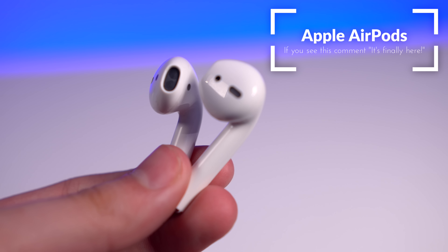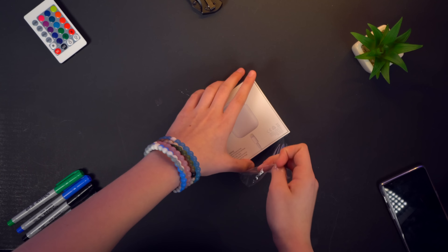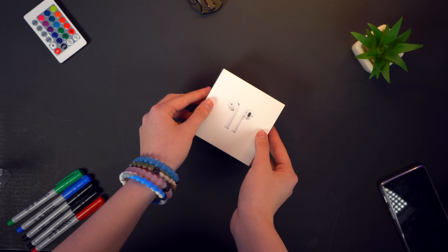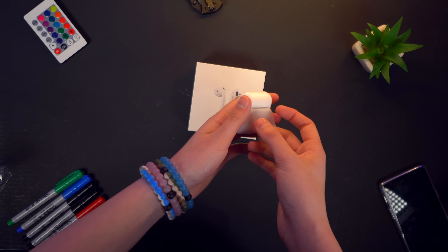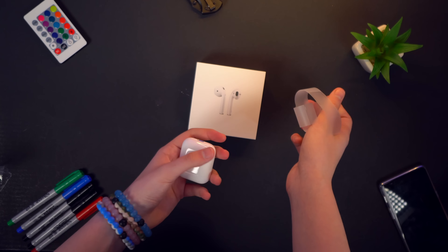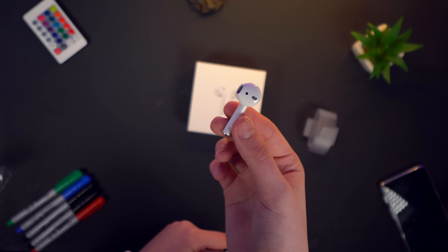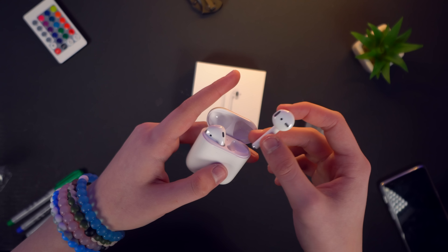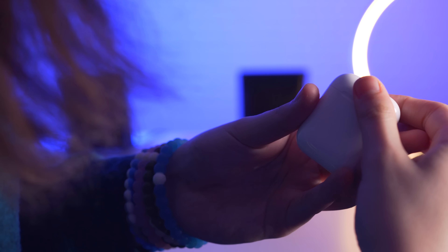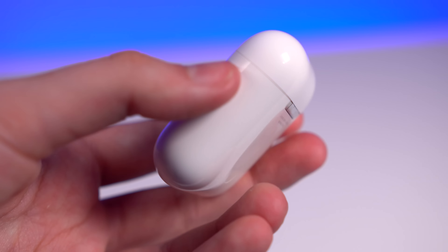These are the AirPods, and like any other Apple product, they're perfectly packaged. Beyond the outer box, the inner case that the AirPods are packed in just feels really right. I can't explain it, but there's something about the shape and density of it that makes it a pleasure to hold and handle.